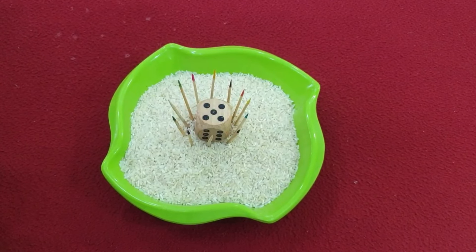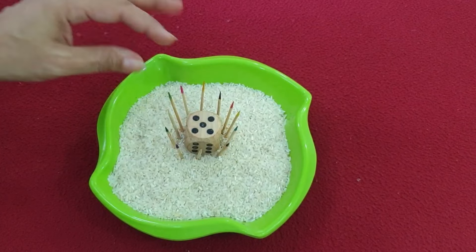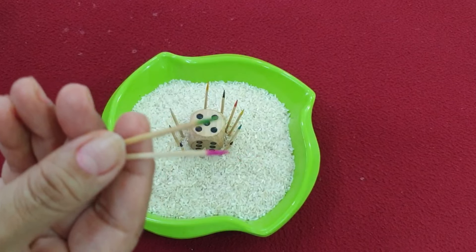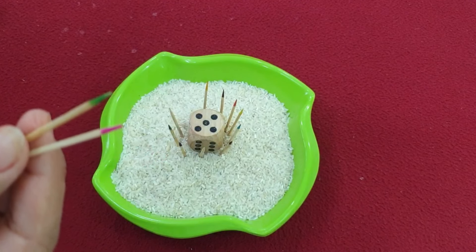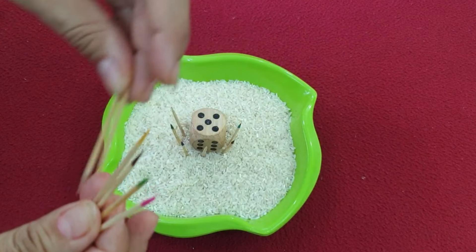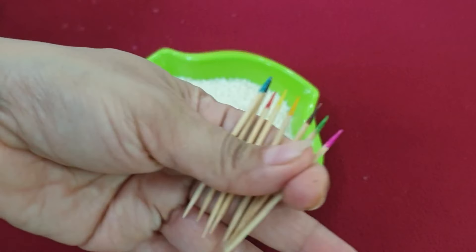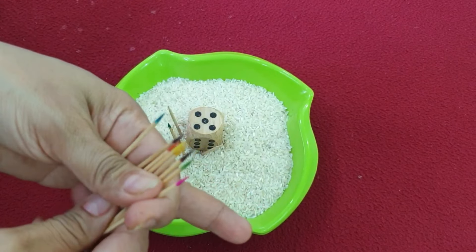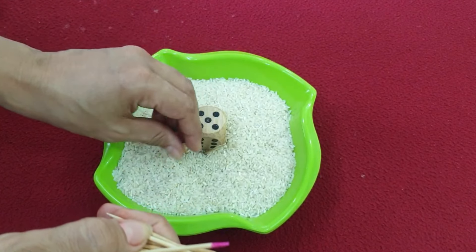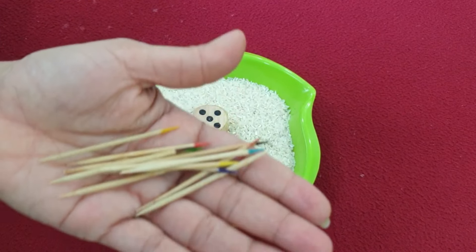You need a toothpick stick and a bowl. I have colored the toothpick sticks in different colors. One side has to be colored and the other side has to be left white.